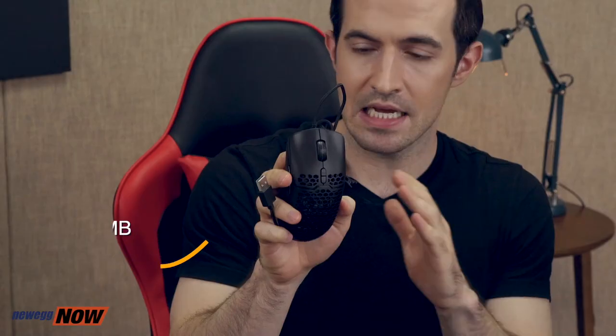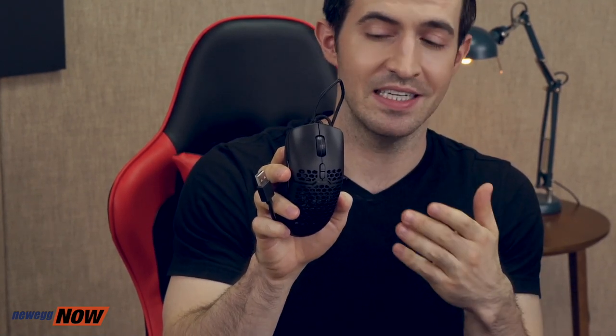Notice the honeycomb shell design. This is an emerging trend in the gaming market. It cuts out unnecessary material and therefore contributes to the extremely light weight of the mouse. This weighs in at just 67 grams. Most standard mice weigh at least 100 grams. The popular Logitech G502 gaming mouse weighs 120 grams. So this is between a third and close to half as light as many other mice out there. This is going to increase maneuverability, making it easier to aim.